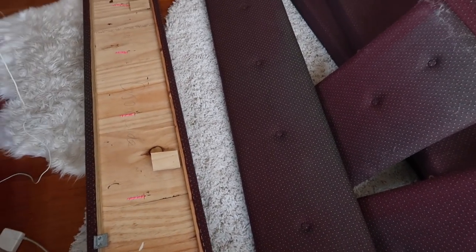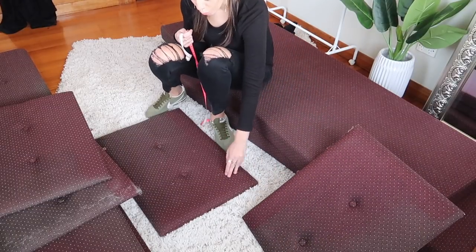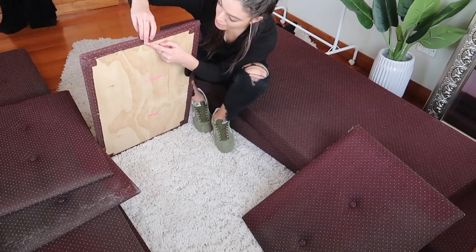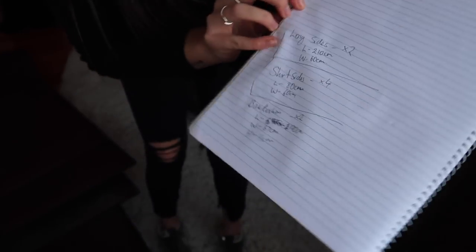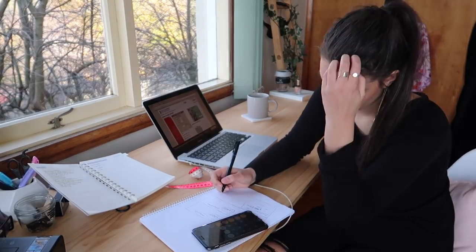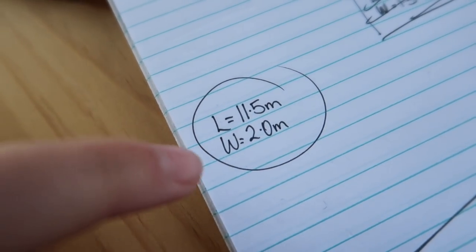I'm going to start measuring and see how many metres of material I need. With the big ones I'm measuring from the under-material all the way across, overestimating rather than underestimating, because I don't want to buy fabric, not have enough, go back, and then not be able to find the same one. I need to get the math right before heading to Spotlight. I think I need about 11.5 to 12 metres in length and 2 metres wide.